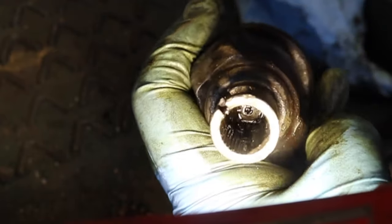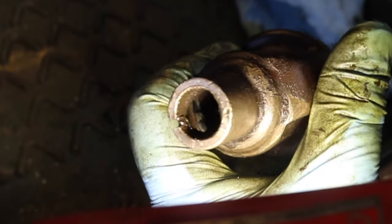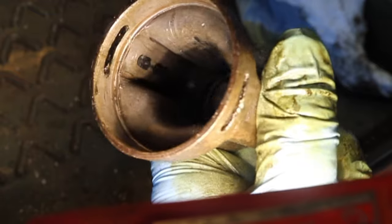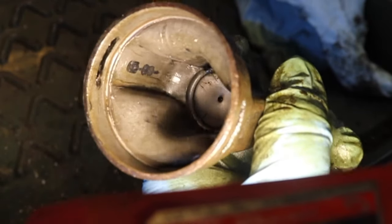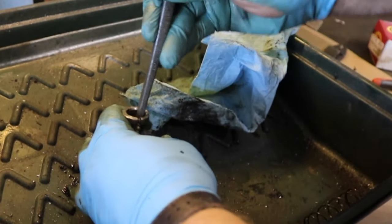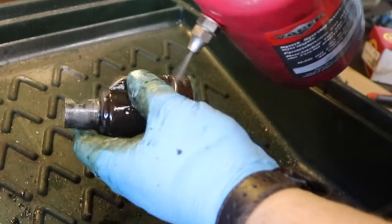When inspecting the joint piece, you want to check and make sure that the splines all look good and that it's not super dirty inside. I've gone ahead and cleaned out already the back half. There's no cracks, major damage, or excessive wear inside of here either, so we'll finish cleaning it up, go ahead and grease it, and get it ready for reassembly.